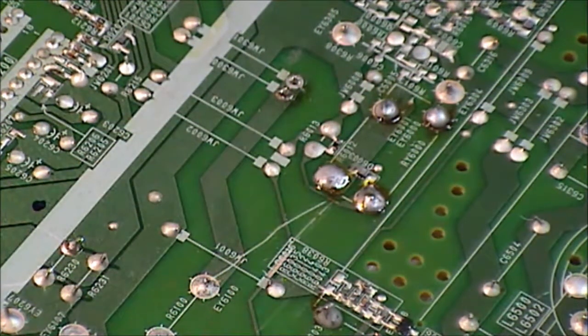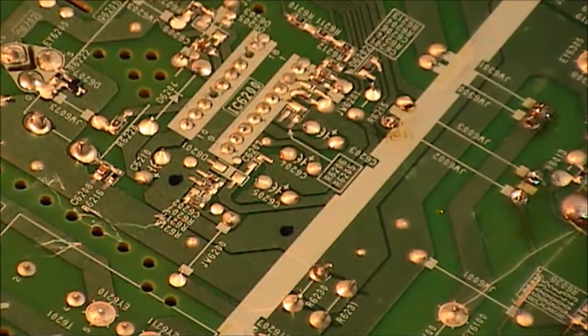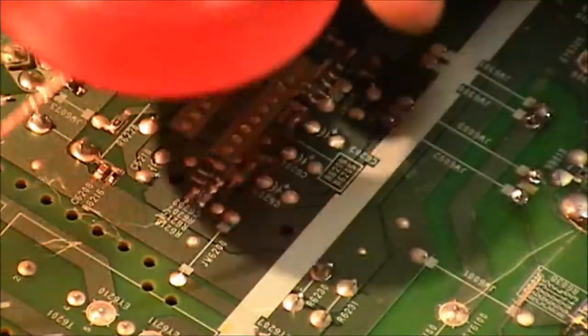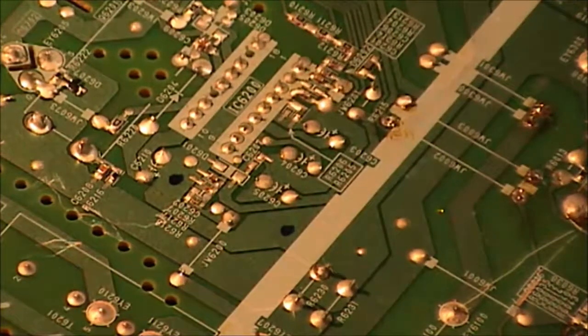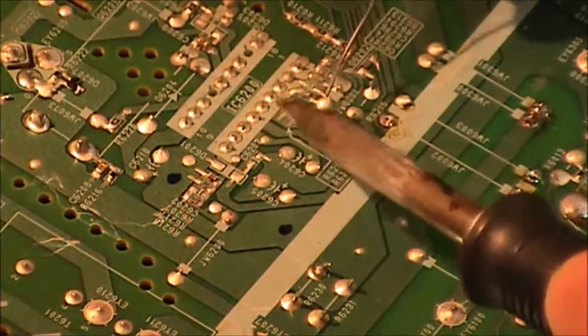Now I'll show you the desoldering method using solder braid along with solder and iron. I have the iron set at 400 degrees at the moment, but I'm going to bring it down to about 350 degrees for this technique.